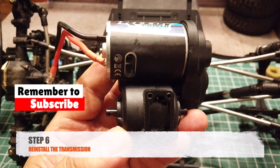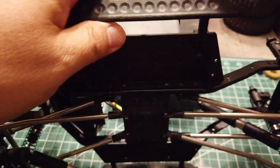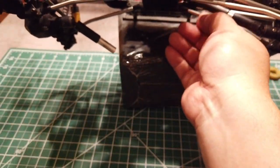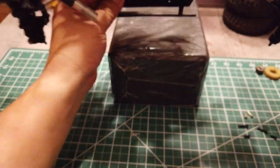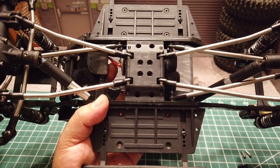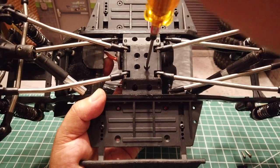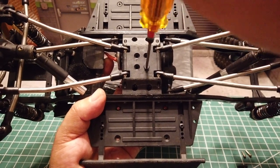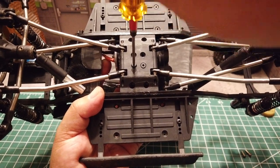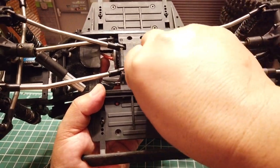Step 6 — now we are ready to put back the transmission. Stock position is to have the motor facing front. Line the transmission and insert the four bolts loosely, making sure that you are using the correct length. The longer one goes into the middle section and the short one goes to the chassis rails.